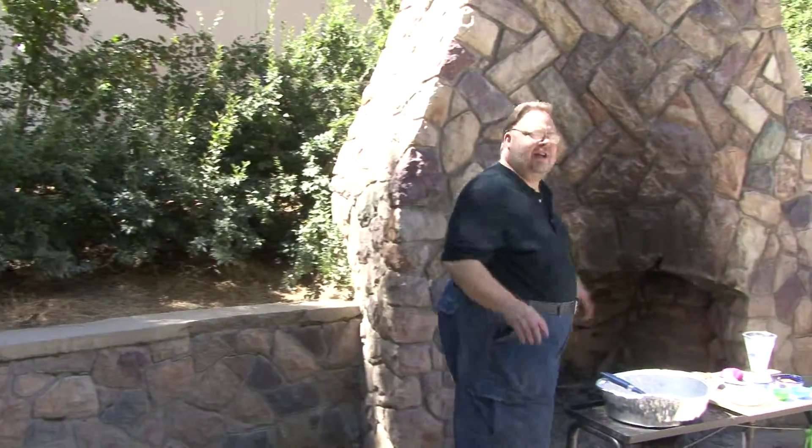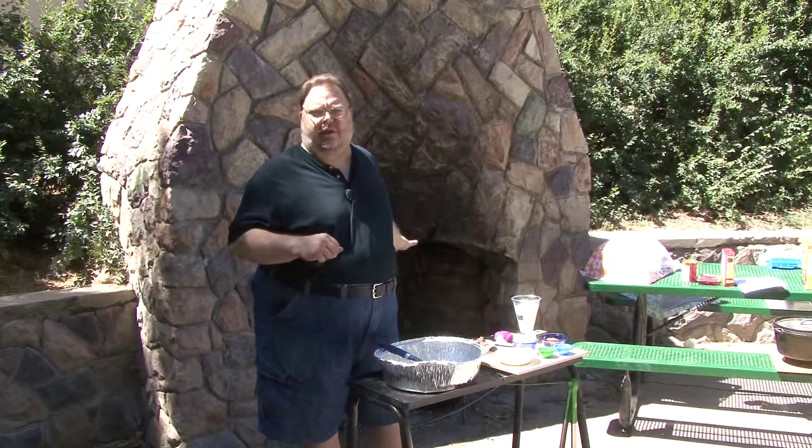I'm Roger B. Sometimes cooking in the outdoors is all about improvising. We found a nice little hearth here we're gonna cook on today.